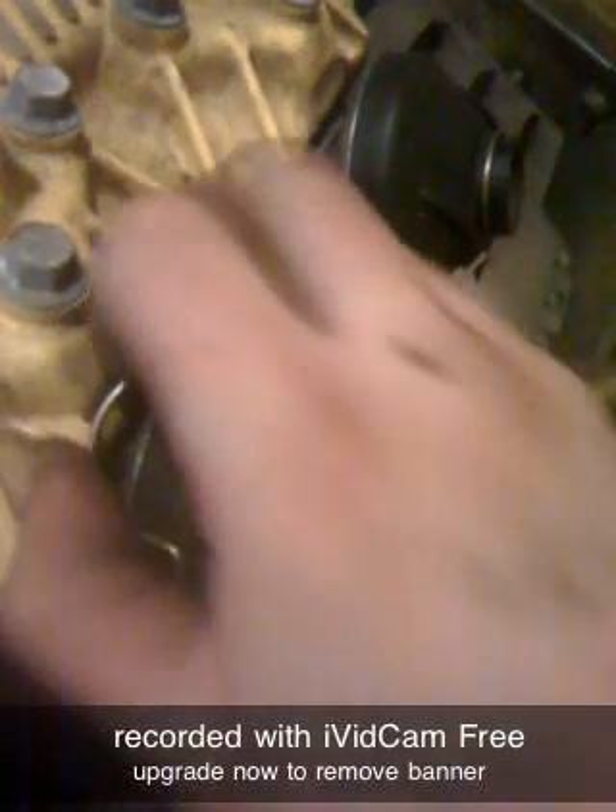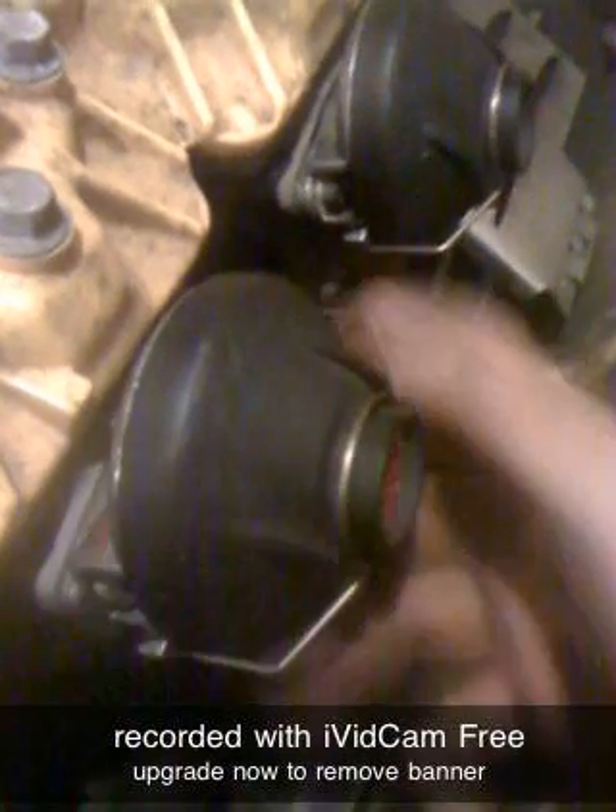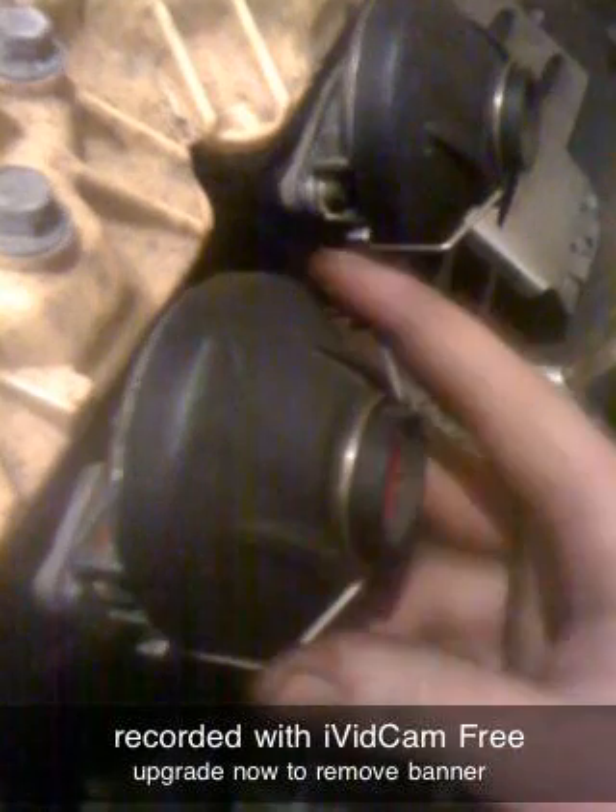You might have to spin it just a little bit to get it to sit right, and that is how you clean the RAVE valves.